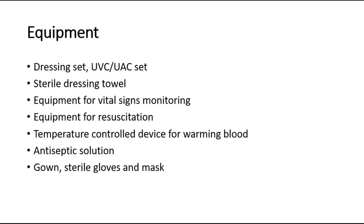The equipment needed for this procedure includes a dressing set, UVC or UAC set, a sterile dressing towel, equipment for vital signs monitoring, and resuscitation equipment should be readily available. A temperature control device must be used for warming the blood before and during transfusion. Antiseptic solution, sterile gown, gloves, and masks are also needed.